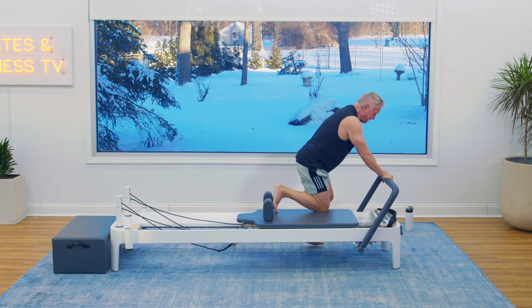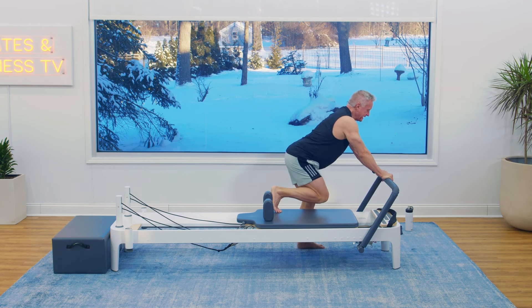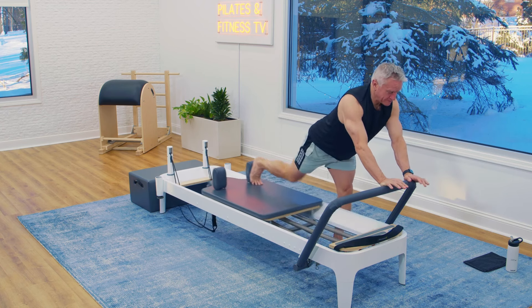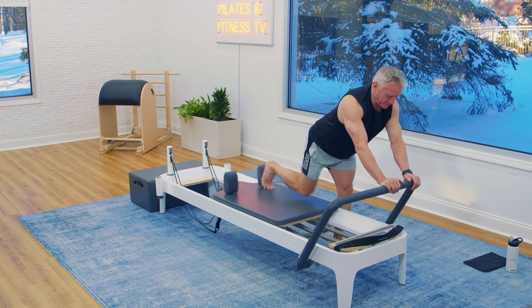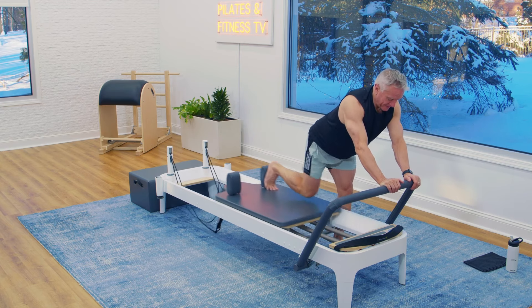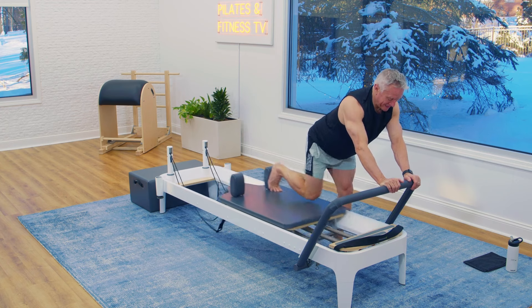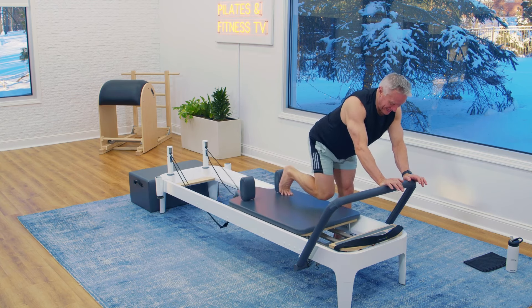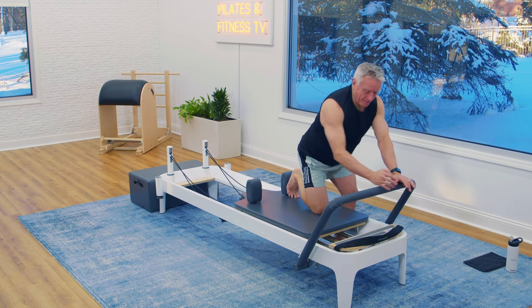Same positioning. Get that back nice and straight. Press — two, exhale, press back, three. Shoulders open. One more. Perfect. Now come up on top.